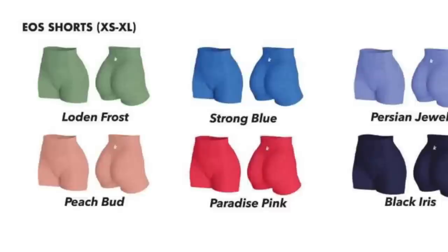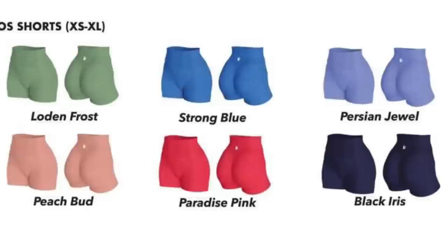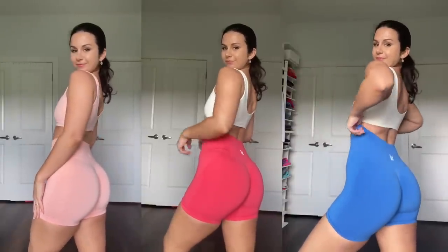Let's talk about the new EOS V2 shorts. These are coming in quite a few colors: Lode and Frost Green, Strong Blue, Peach Bud, Paradise Pink, Persian Jewel, and Dark Iris. My favorites that I have are Peach Bud, Paradise Pink — which is a reddish pink — and Strong Blue, which is like a sonic blue.